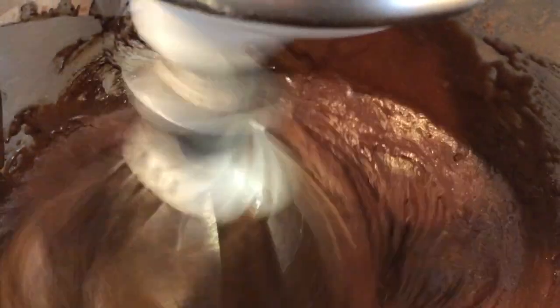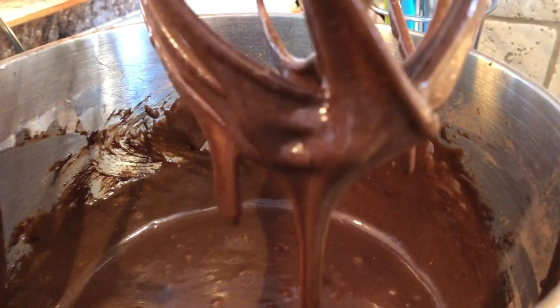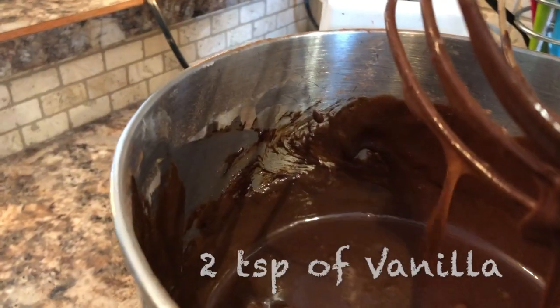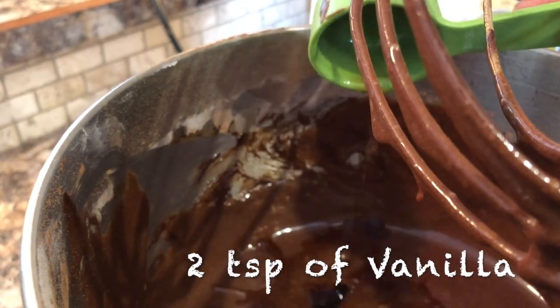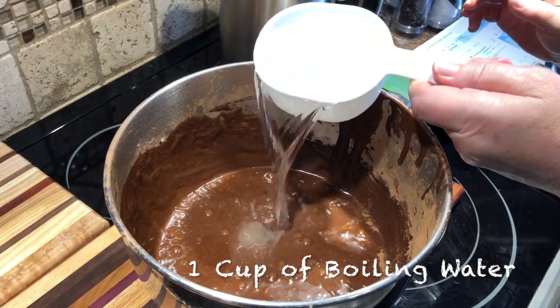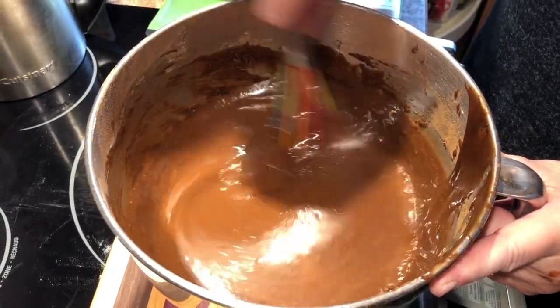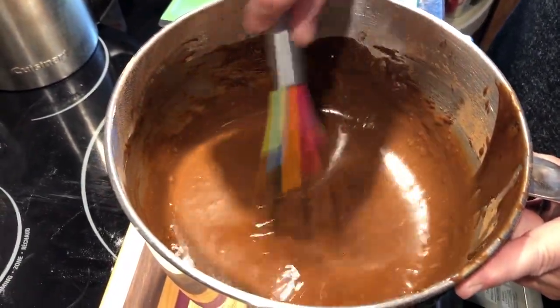Now I'm going to mix that in a little bit. Then add two teaspoons of vanilla, and the very last thing that you add is one cup of boiling water. Now you can see that the batter is a little bit runny compared to other cake batters, but that is okay — that's how it's supposed to be.